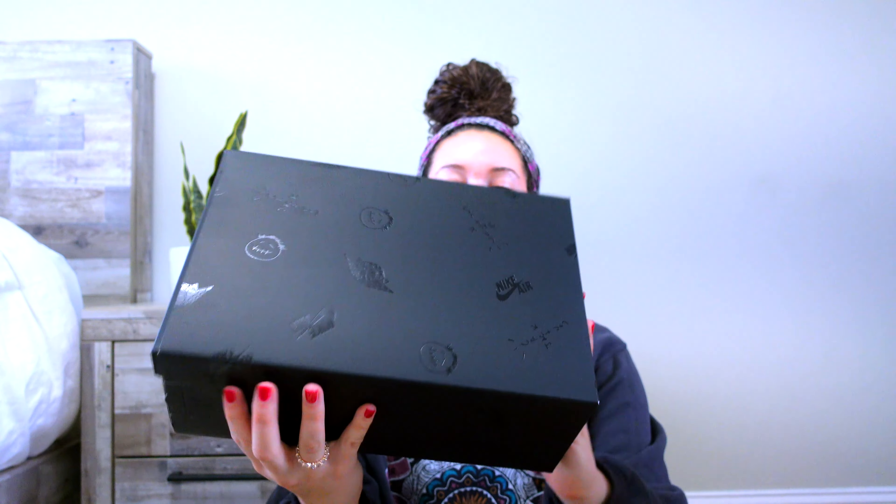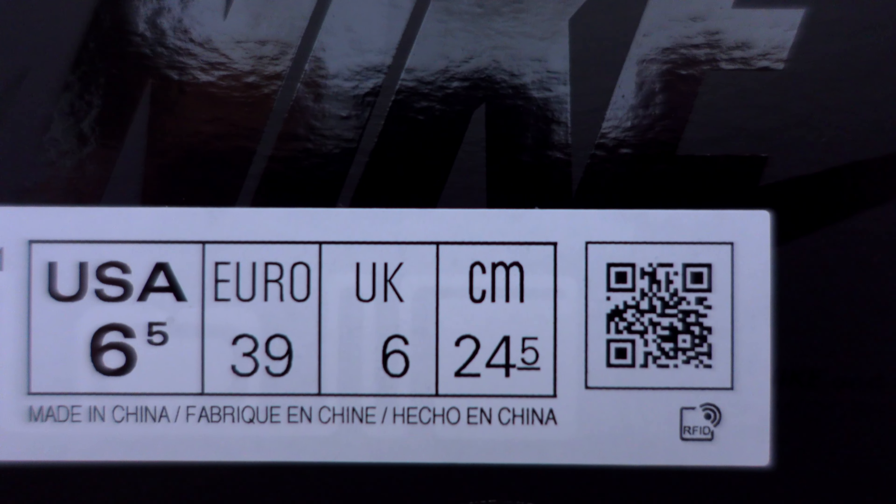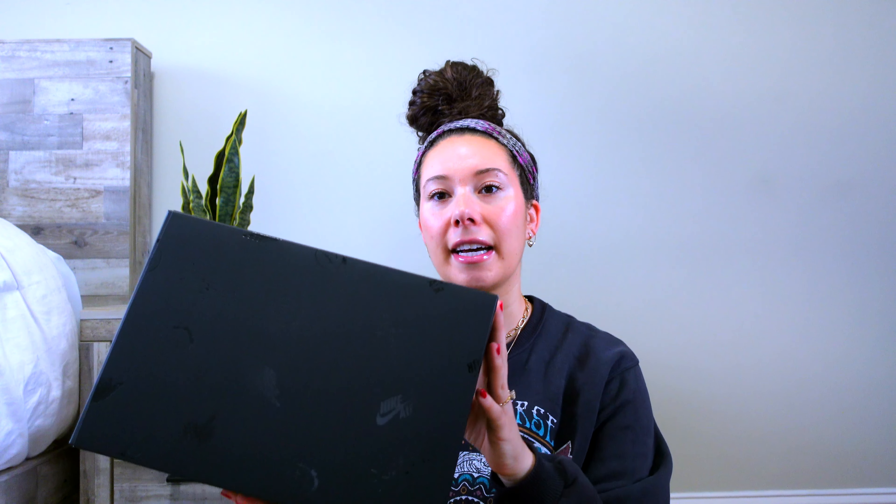It does come in this box here — it's an all-black box and it has the Cactus Jack symbols and the Jordan symbols on it. It's pretty cool, though it's a little hard to see sometimes in the lighting and on camera. In person it's very faint but you can definitely see it. What's actually different is that it comes in a sleeve.